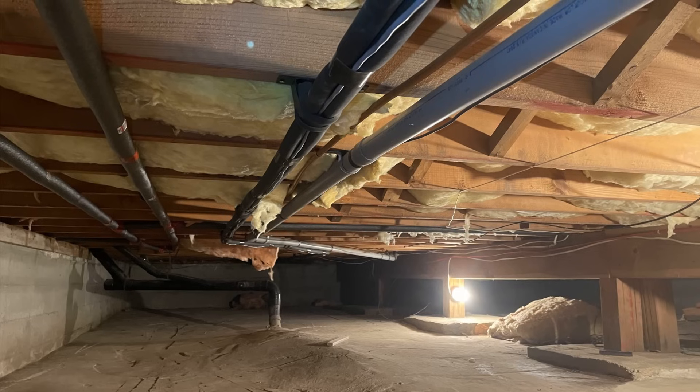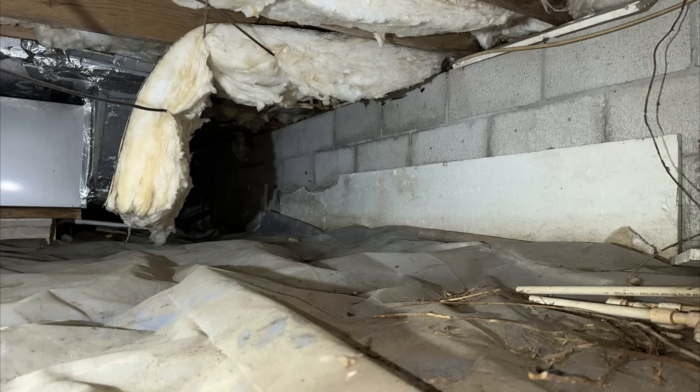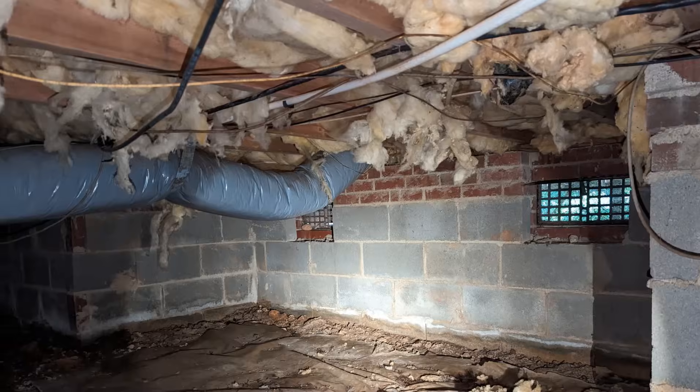What's the first thing that you think of when you hear the word crawlspace? It's probably something along the lines of dirty, moldy, damp, bug-infested, or for some people, something out of a horror film.